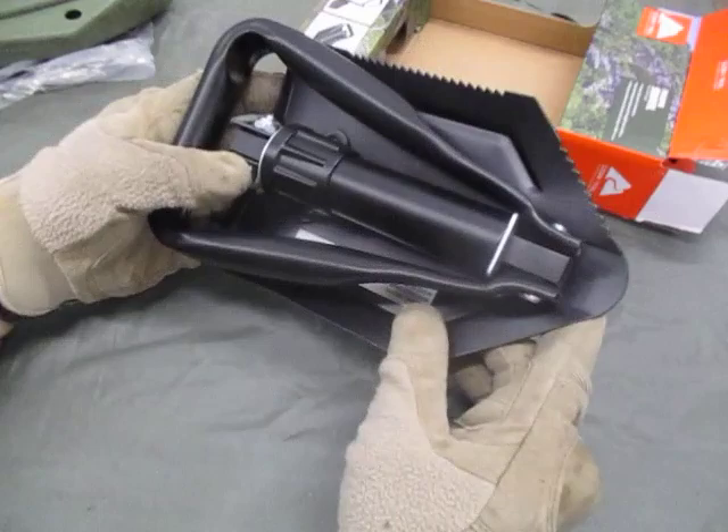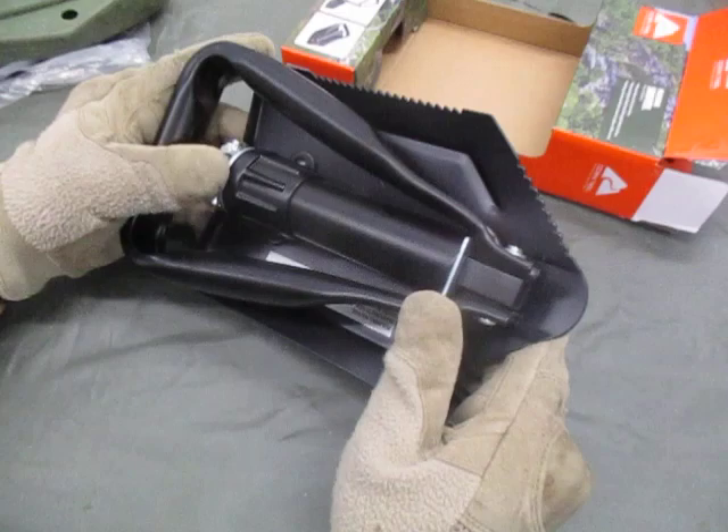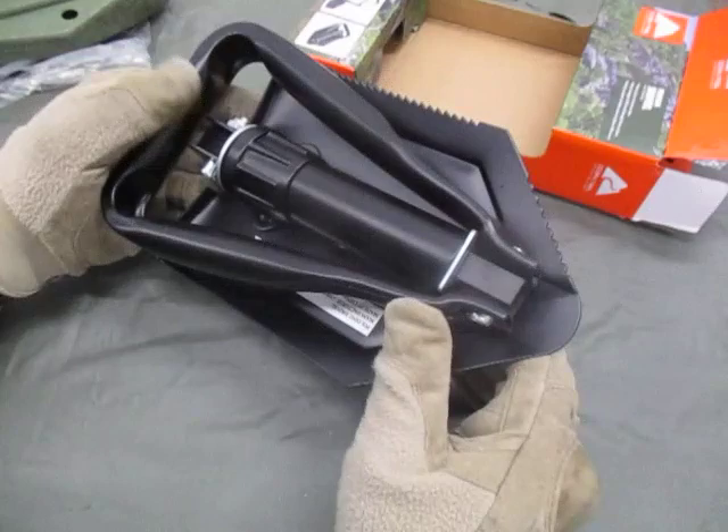Hit it with some spray paint to cover up the shiny finish. Use a nice dull flat black or flat green, or if you're in a desert environment, some tan or flat brown.